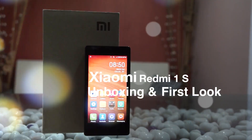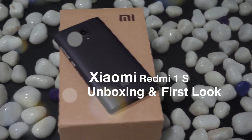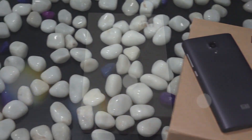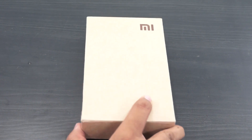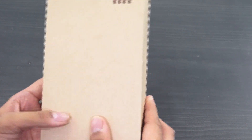Hey guys! Amit here for EdVices Media and this is the Xiaomi Redmi 1S — the budget oriented Android smartphone from Xiaomi which was announced in July at the launch event of MI3 in India. They had announced that this device would be available in the country in August, and we already have it with us.